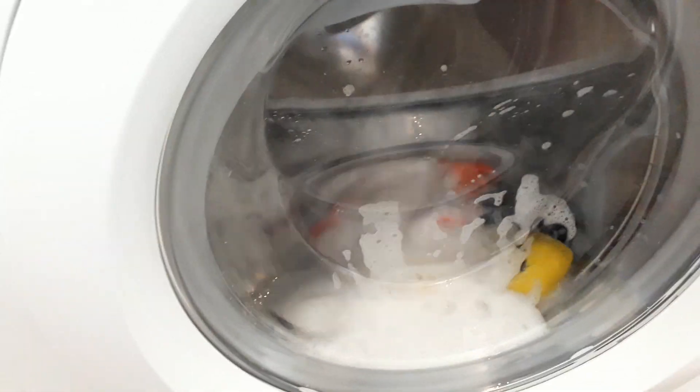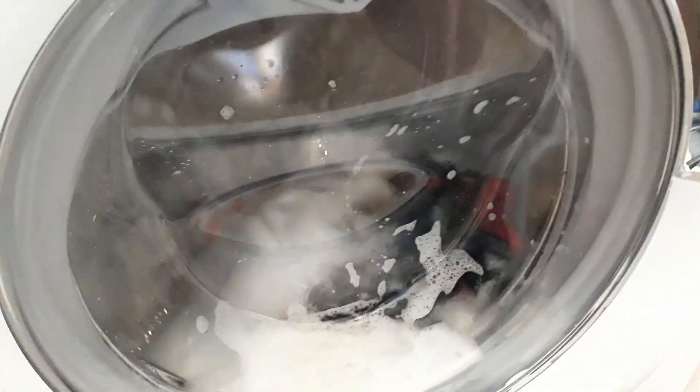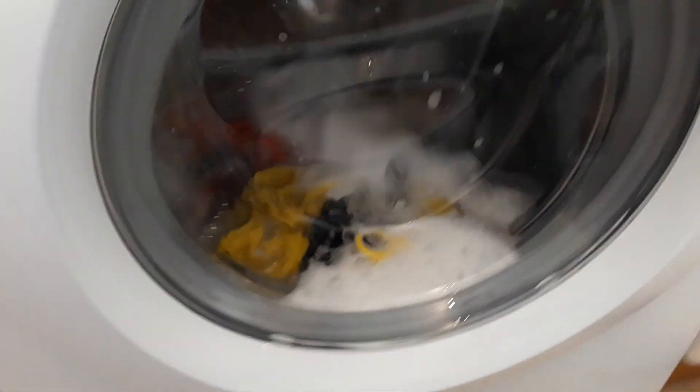Then a 400 spin — it just does really, really, really delicate tumbles. It's actually very delicate. And then what it does is it just sits there on the final spin, and then I think it blasts up to like 600 or something.